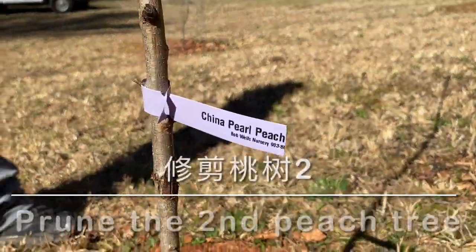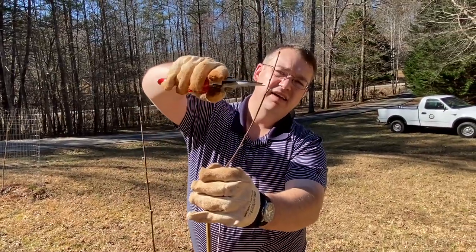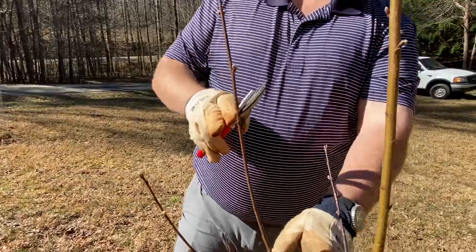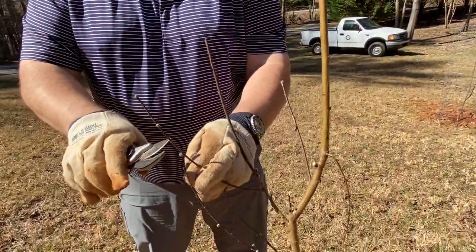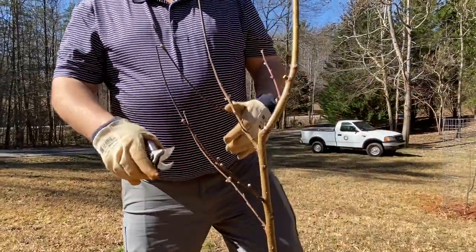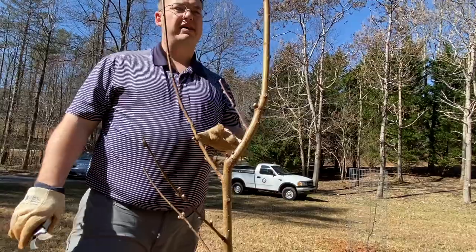Again, we're thinking open vase shape concept. Anything sort of growing towards the middle, we want to take out and encourage growth going outward. I may just nip the tip off to encourage a little bit more bushy growth. Same thing here — outward branches. We're probably going to establish this area as the center of our open vase. So I'm just going to come down and select some branches growing a little more outward. We're taking off a lot of the flowering potential when we prune, but these will flower very soon and you will see a good bit — in order to control the growth, we do mess up your flower show a little bit, but that's okay for this year.